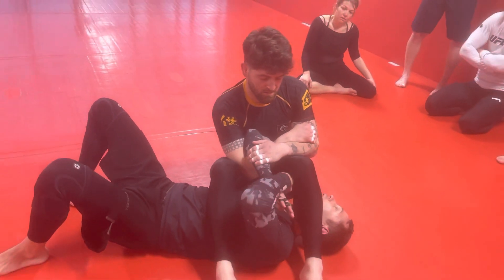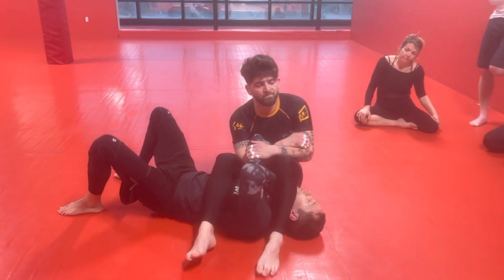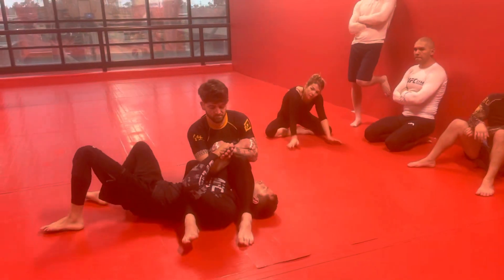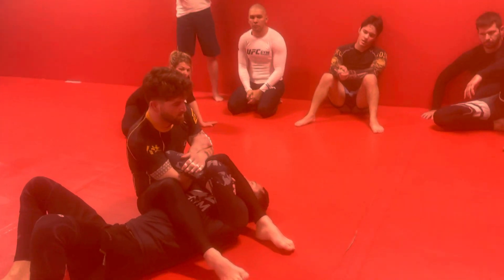We end up in this rear naked grip defense that we already learned, we already worked on. Don't try to do this one if you're here because the way you're going to move is going to end up extending your arm and kind of giving up the game.